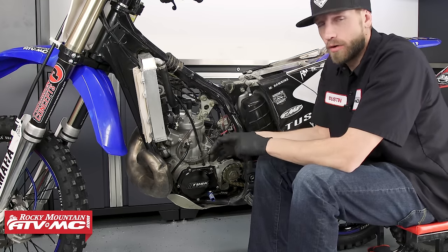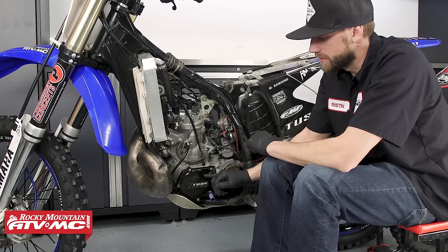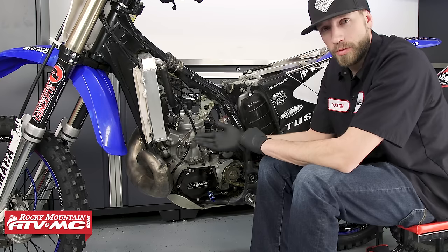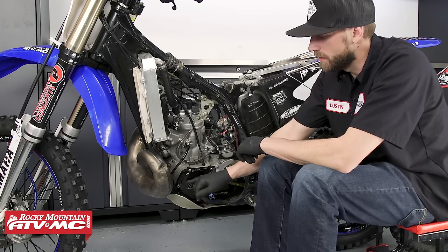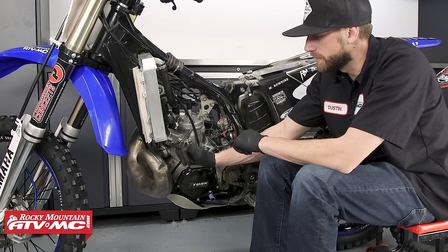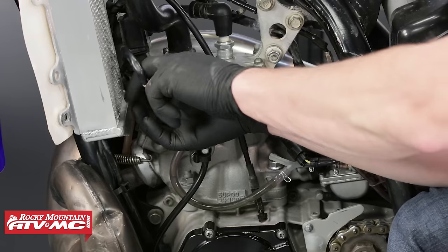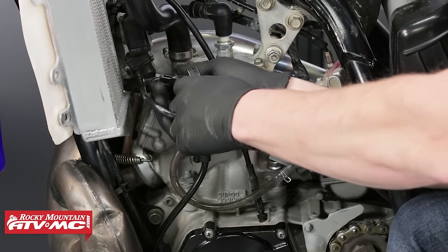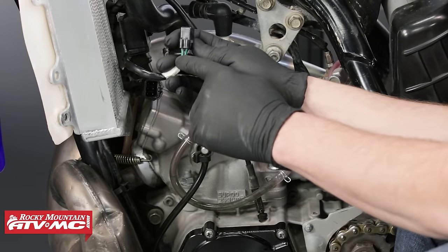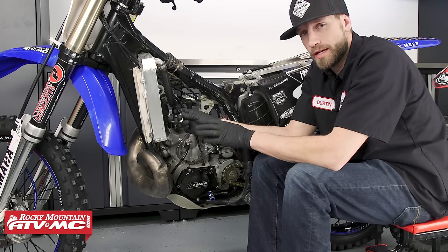We're here on the side of our YZ250 and the first thing we need to do is locate where the stator is. On this particular bike, the stator is going to be right here behind this stator cover on the left side of the engine. Next we need to find the connector for the stator's harness — follow the wire that comes out of this part of the engine's case, which is our stator harness, up to the connector. Once you've found the connector, disconnect it from the rest of the harness. Then we'll need to refer to our service manual to identify the wire colors of the circuits that will need to be tested.